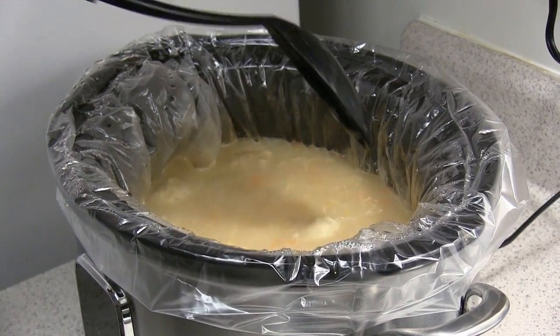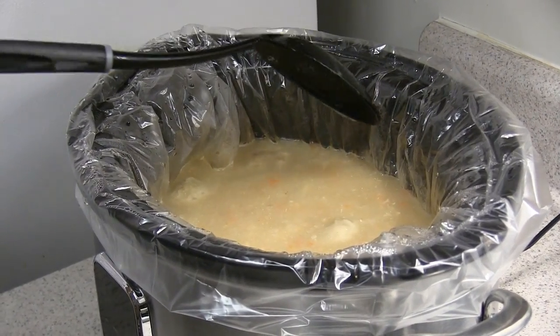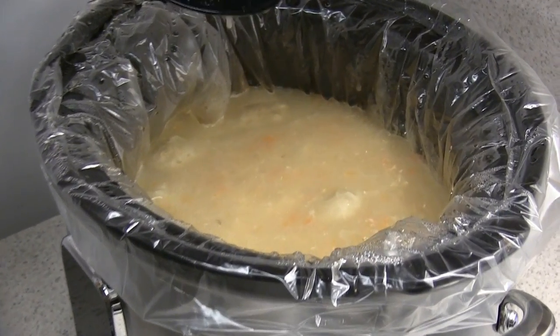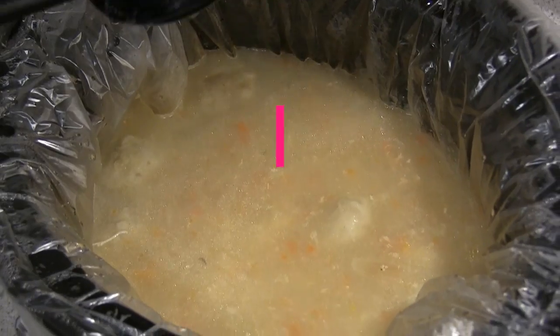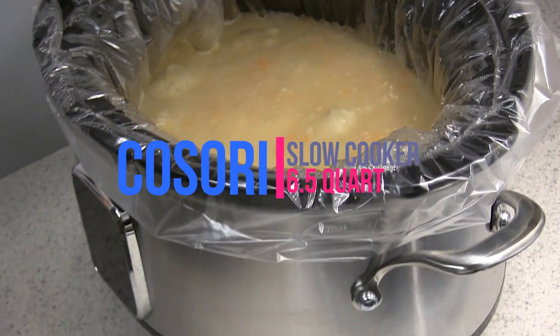Everything looks like it cooked perfectly. The dumplings stayed together — it's going to be delicious. You can see it made a good amount; I could have put even more in there, but I just went by the recipe. It makes a good amount — this would feed several people.